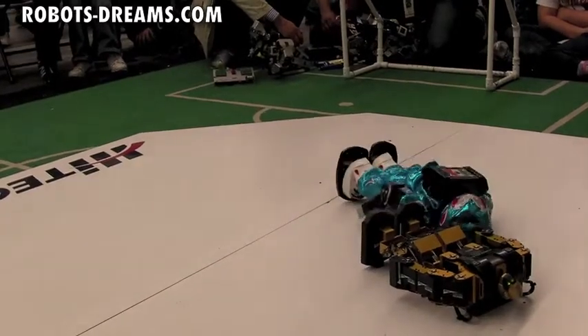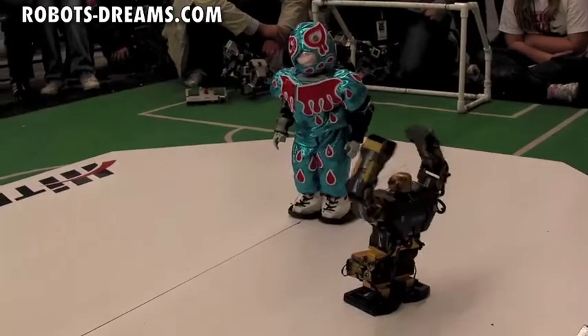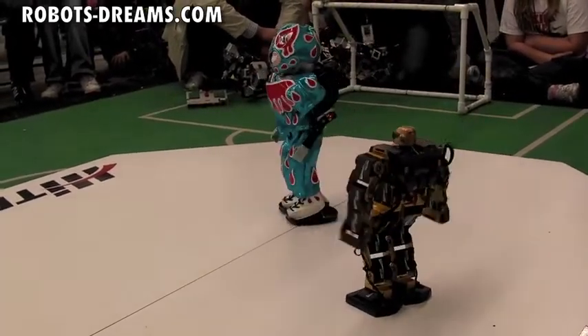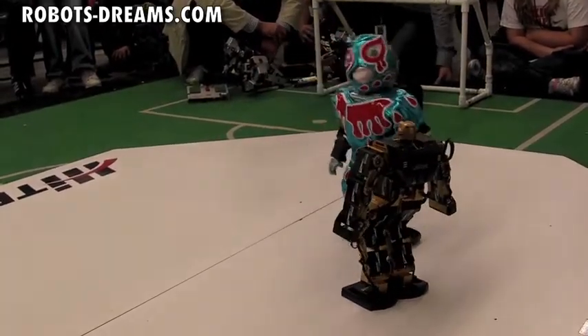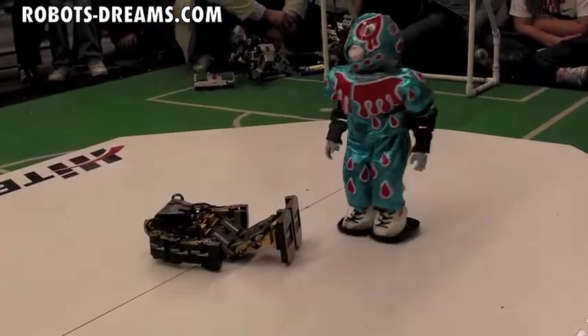That's a hard one to call there. Five, four, three, two, one.